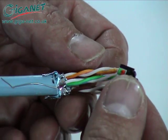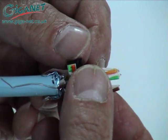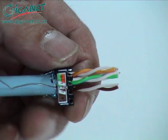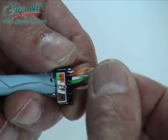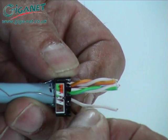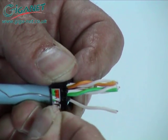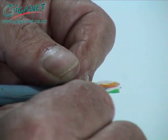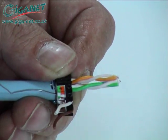Push the cable into the termination cap and fan out all four twisted pairs. Following the instructions of the colour-coded wire positions printed on the termination cap, fit the conductors into the slots, making sure that they are fully seated in their correct positions.